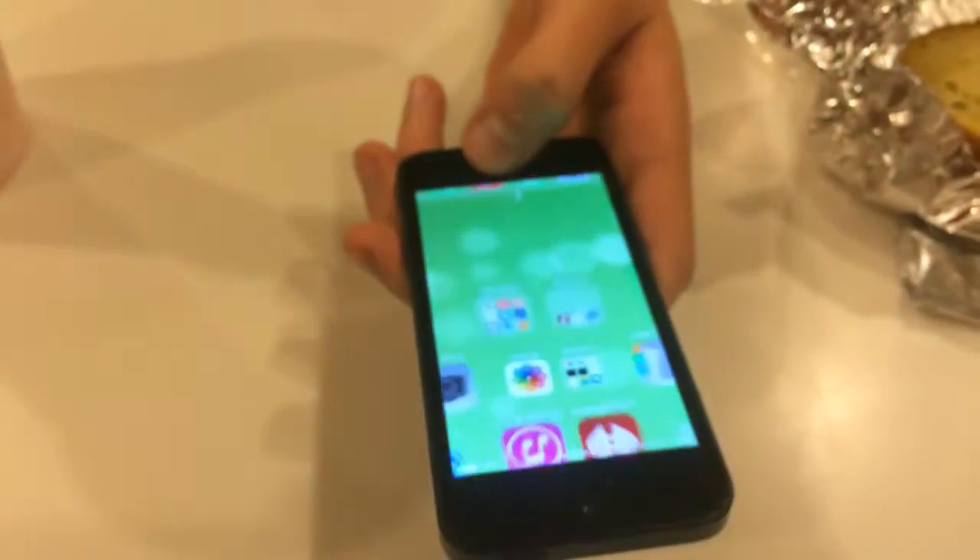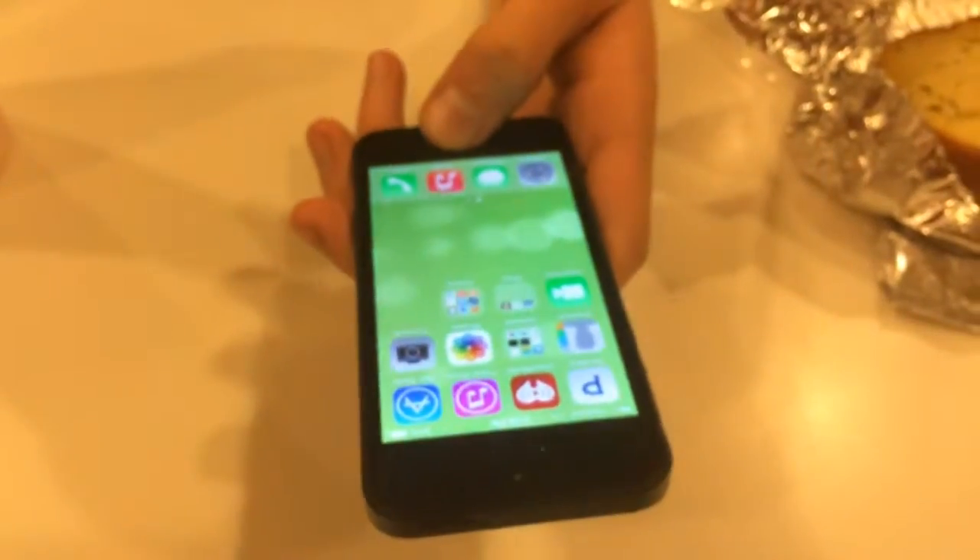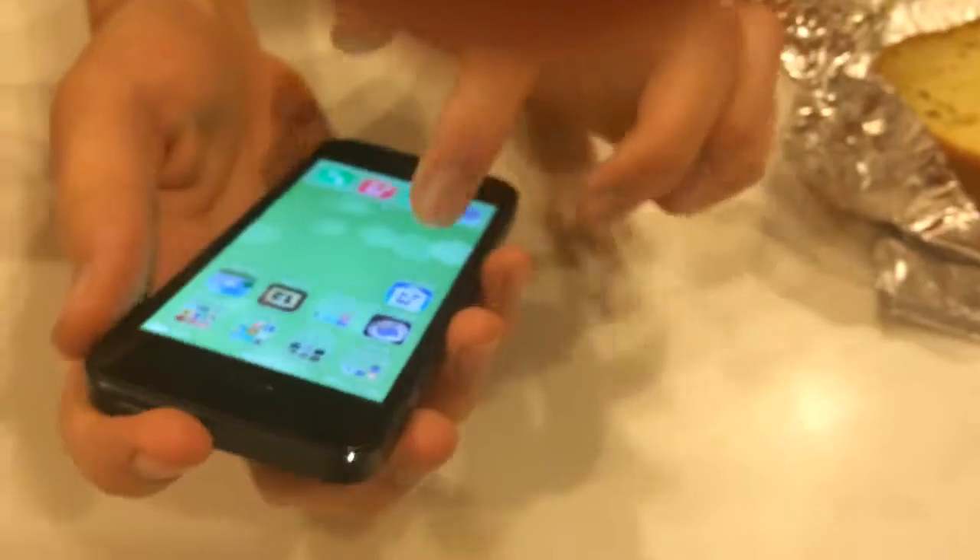Now I'm going to show you how the thumbprint button works. You guys ready? And look at that — it just unlocked it perfectly. It's cute. It's already got folders and stuff on it.